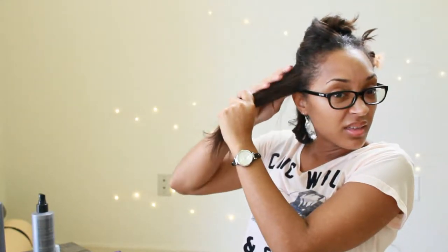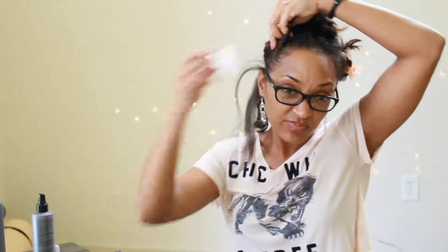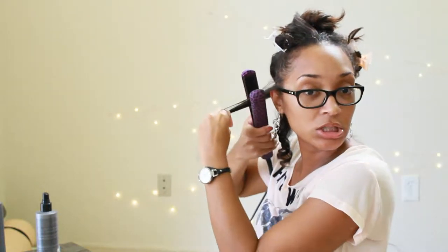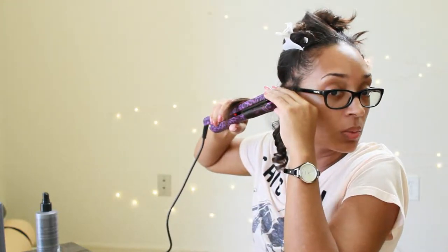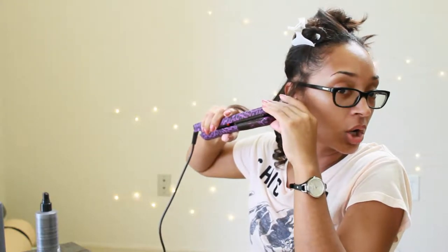Now I'm going to show you how to do a tight curl. Make sure you're spraying that heat protector on your hair for extra protection. This is going to be your super slow tight curl.